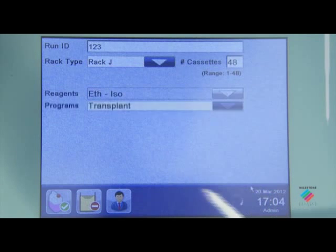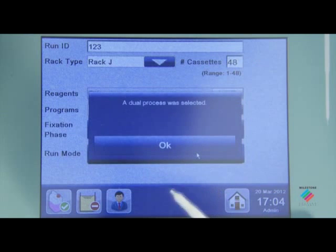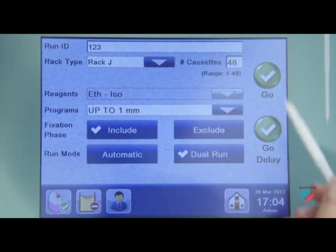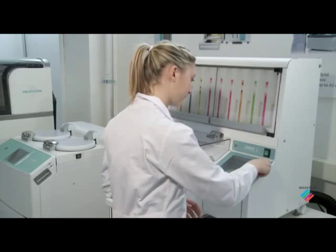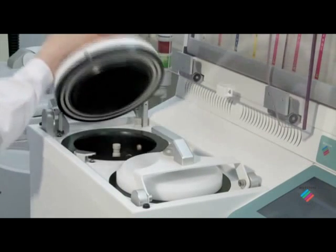The Logos J can operate as a single batch fully automated or as a sequential dual retort tissue processor, either with microwave or resistive heating mode, thanks to its innovative patented hybrid technology.